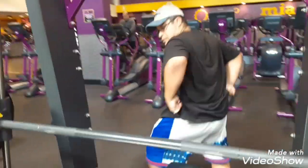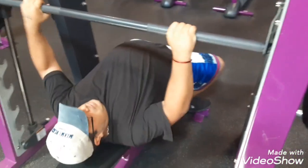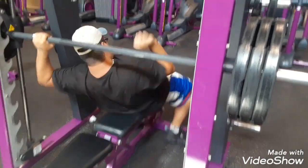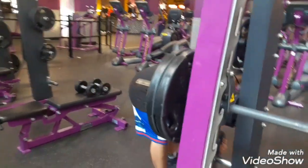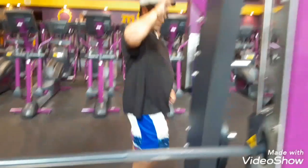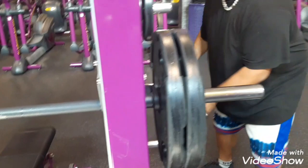I'm going to do 315 right now, 350. Three plates. Okay, it's already going. I'm putting on three plates again because he feels like he can press more than one time with three plates.